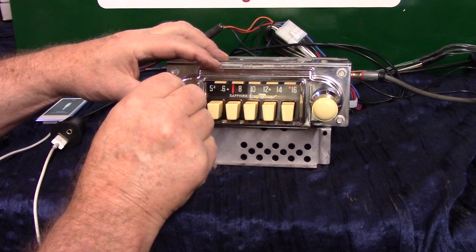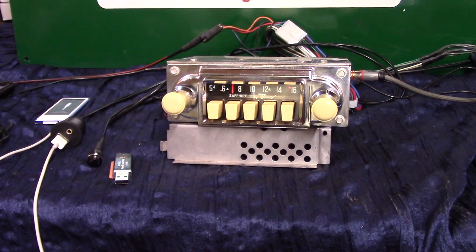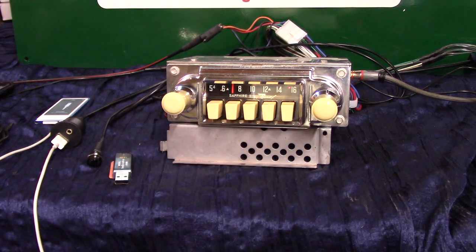Reverend Payton's Big Damn Band here at Roots Radio WMOT. We have an original 1962 Volkswagen sedan — it's a Sapphire One by Bendix. These are cool radios; they call them Tombstone because of the way the push buttons look.